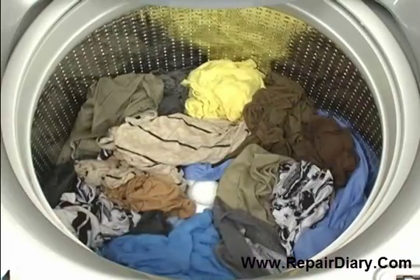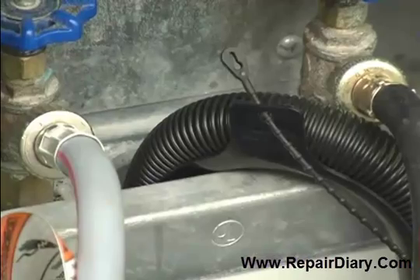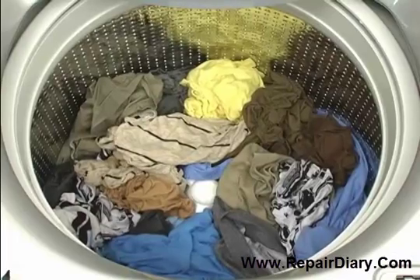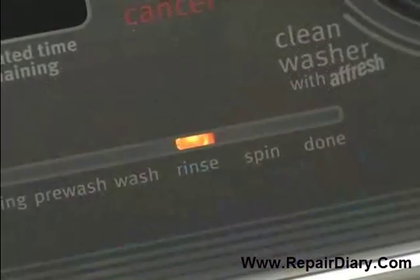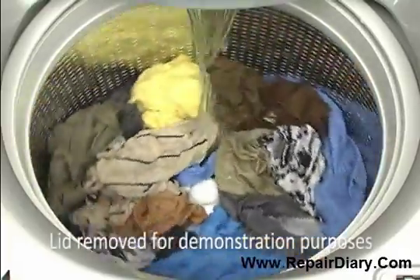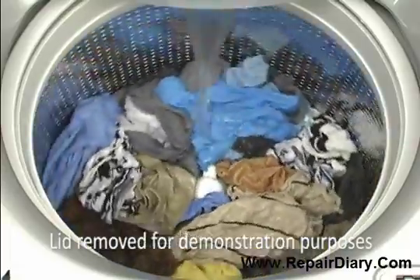At the end of the wash cycle, the wash water will empty through the drain hose at the back of the washer. During the rinse portion of the cycle, you will hear similar sounds to the wash portion as the washer thoroughly rinses the load.